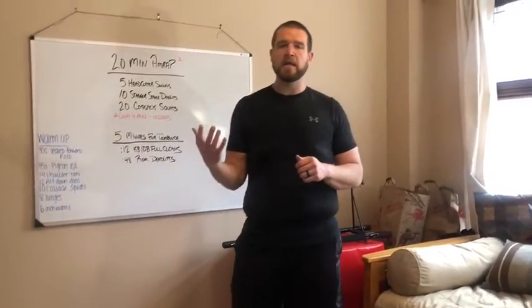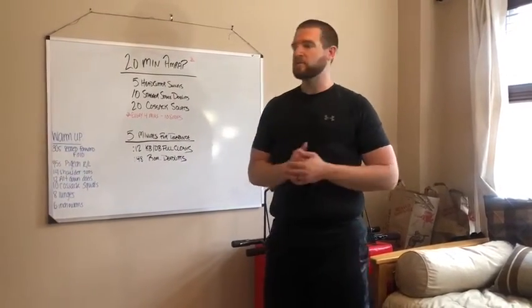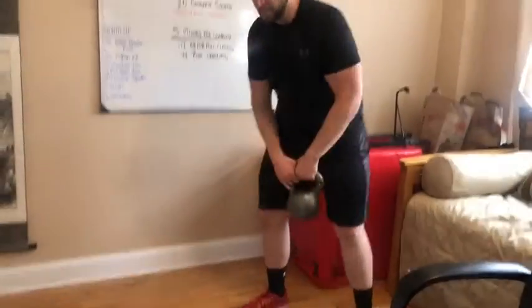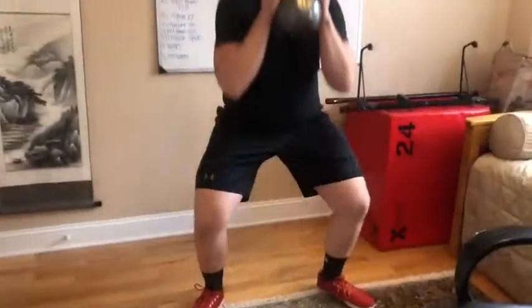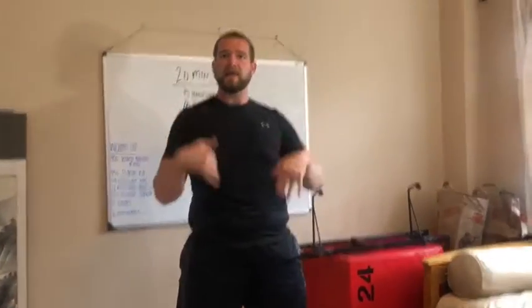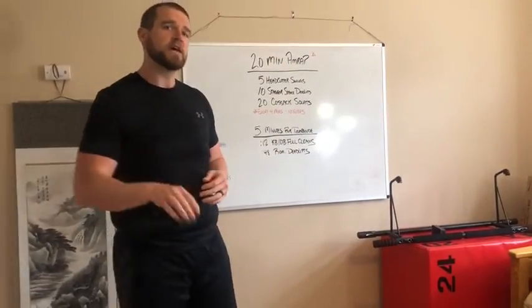Starting with the head cutter swings — they're exactly how they sound. We've done head cutters a lot in these workouts, and we've also done kettlebell or dumbbell swings. So head cutter swings: bring it up into a full squat, then overhead, hinging into a Russian or American swing, just like so. Then come back into that head cutter into that swing — five reps. It's a good movement, it'll jack your heart rate up a little bit.